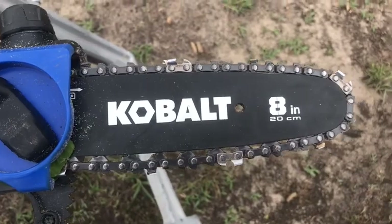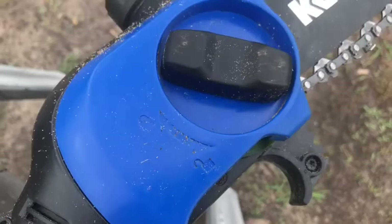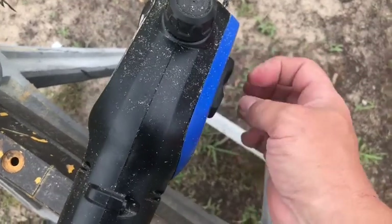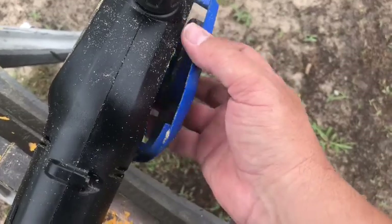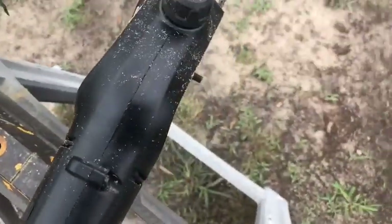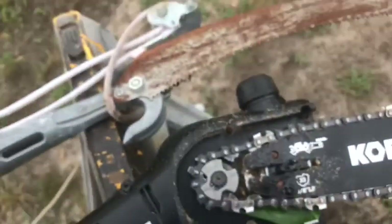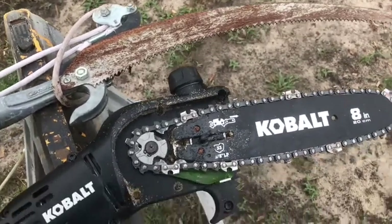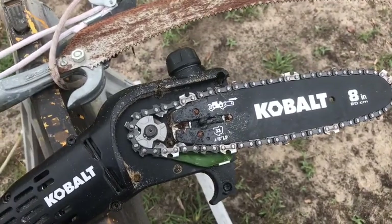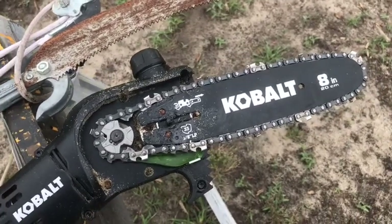It's a typical chainsaw setup. You can see that eight-inch bar with the chain. I'm gonna loosen this black knob so you can see what it looks like inside — you adjust it just like you would any other chainsaw. You can see the bar and the drive pulley; it looks just like any other chainsaw, just small and battery operated. But this thing is a beast — it goes through anything you could want it to go through.